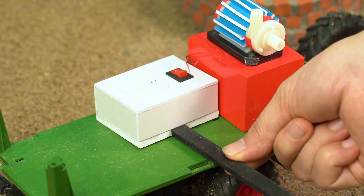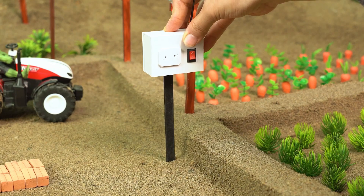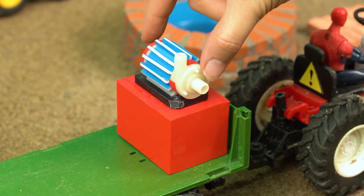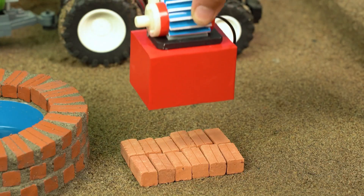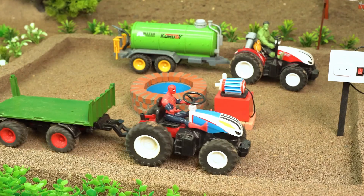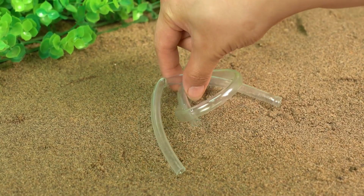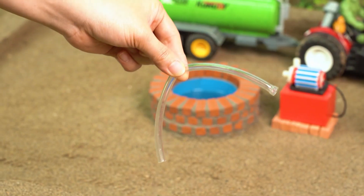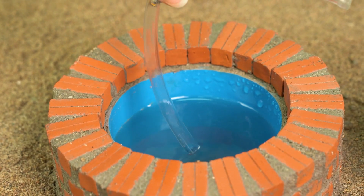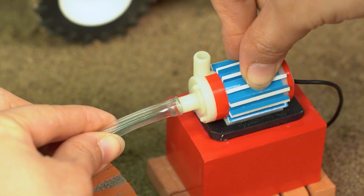Next, we plop this electric box right next to it. Ding ding ding — we just built a base for the water pump! Uh-oh, what's this hose thingy for? Oh, it sucks water from the well to the pump! Cool!